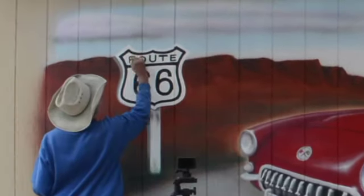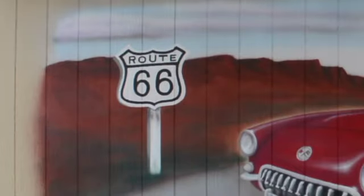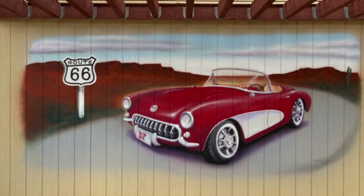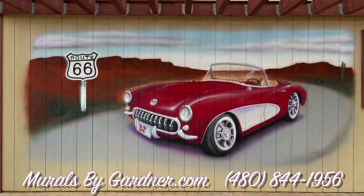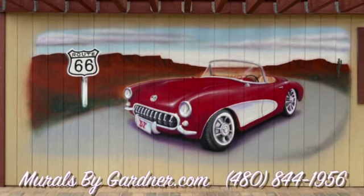And there you have it — the 57 Corvette Mural by muralsbygardner.com, 480-844-1956. Thank you.